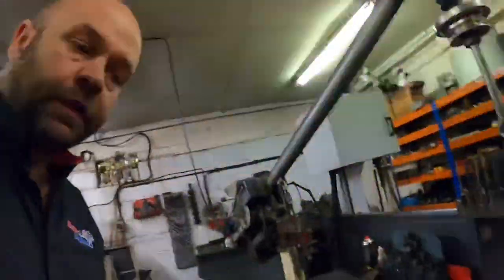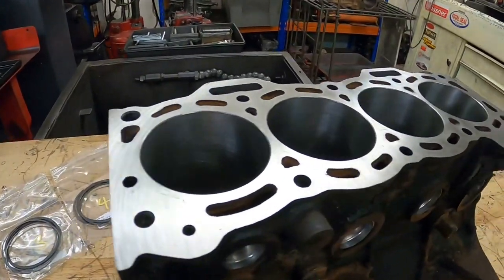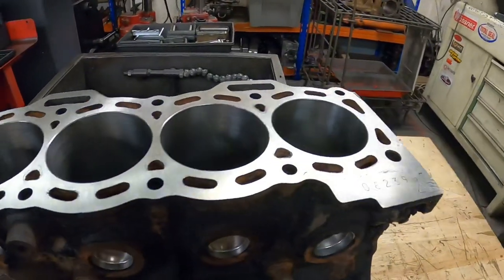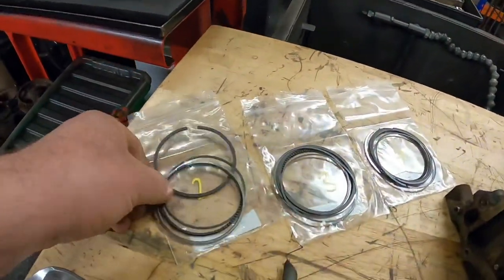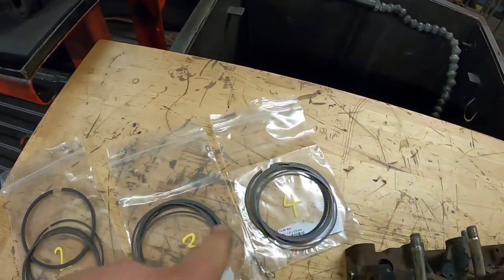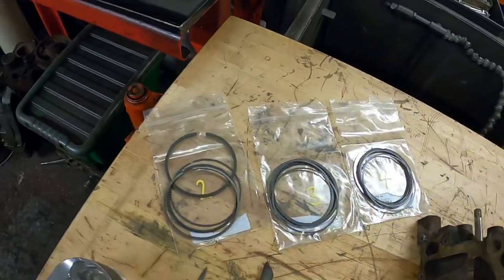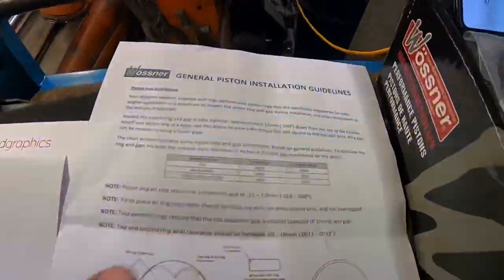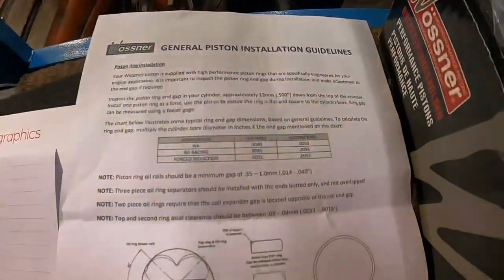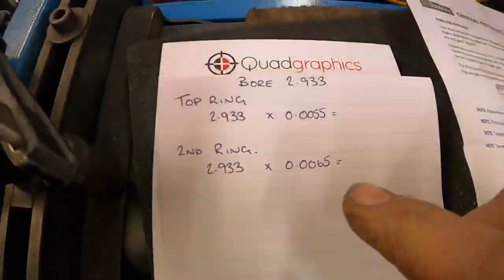I want to discuss piston ring gaps. This is a Toyota Starlet turbo block which I bored and refaced for a customer. It's all washed, and he also wants the rings gapped. It's quite an important job that needs to be done cylinder to cylinder. It's important to know what gap you need to run. Normally when you buy the pistons it will come with a sheet showing what they recommend. Ours is forced induction, so there's a little calculation involved.